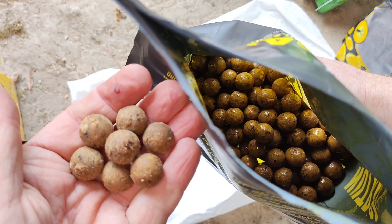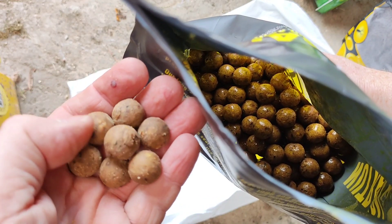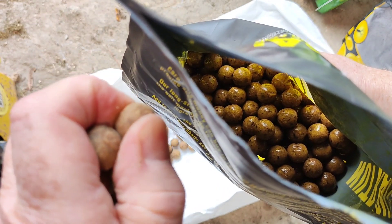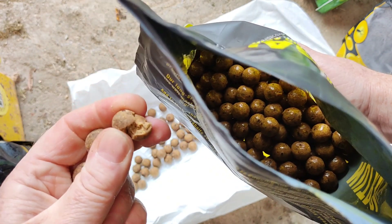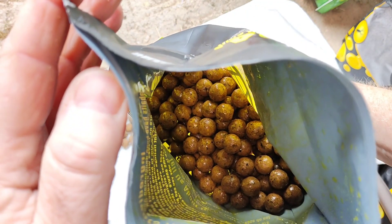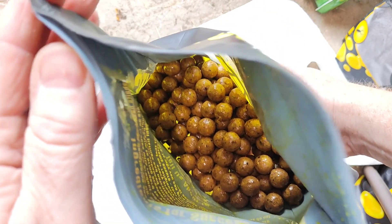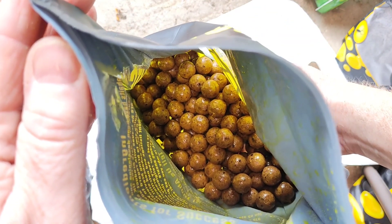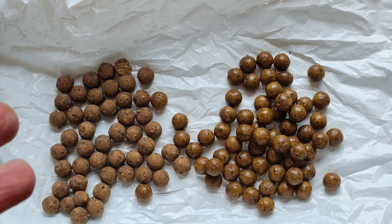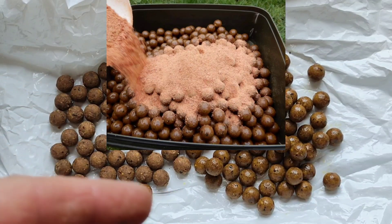They're going to be more flavoursome, they're going to smell more, and over time the baits become softer — they're fairly soft anyway. But with the oil, glug, liquid, or syrup whatever you're putting on them, these baits will get even softer, making them more digestible for the carp. You can see the difference already between the two baits.